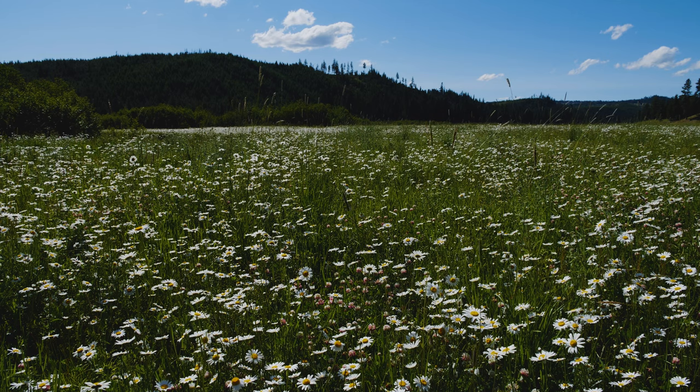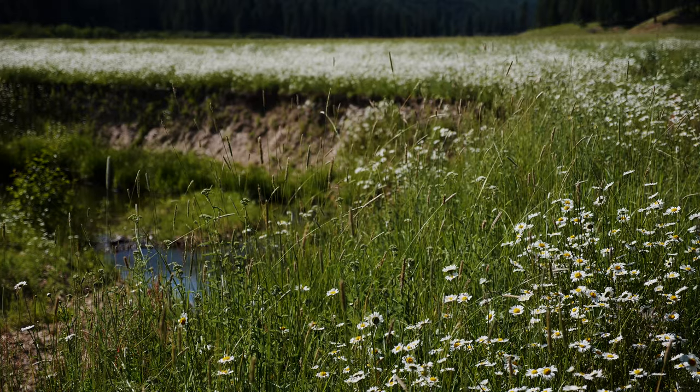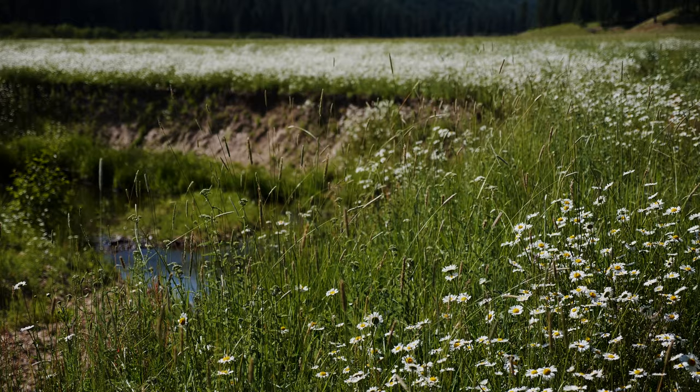Oxeye daisy displaces native plant species and reduces pasture and crop production. It has been shown to carry several crop diseases and is difficult to eradicate from lawns. Many people are also allergic to this weed.